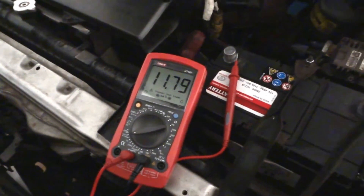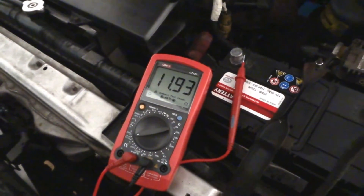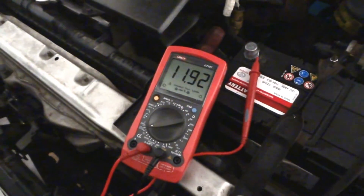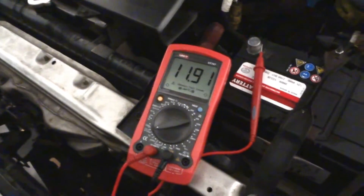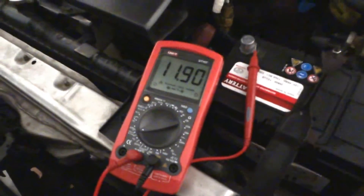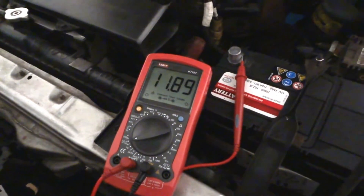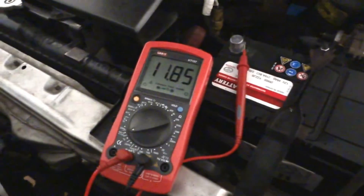This battery is in quite bad shape because it has less than 12 volts. According to my colleague — you can see his channel on my featured channels list, he's a fanatic of Renault 19 cars and has a very nice 16-valve cabriolet — he says that when you're under 12.6 volts, it means the battery is being spoiled.